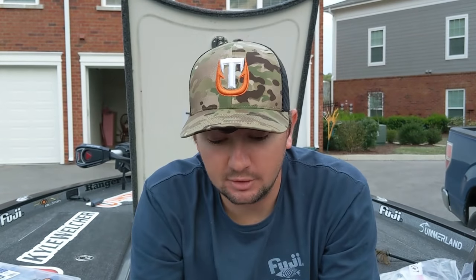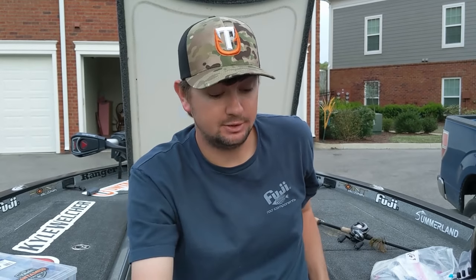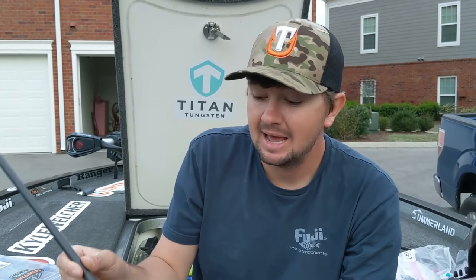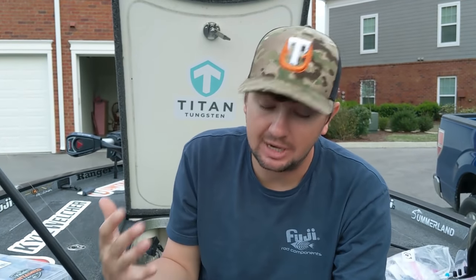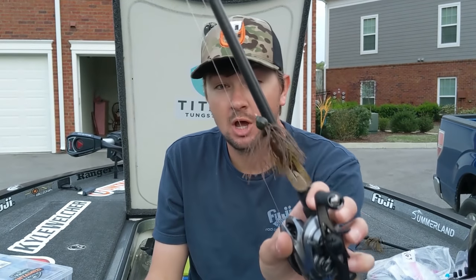The last thing you look for is the skirt - colors are least important to me on a flipping jig. Something that looks relatively natural and I'll keep it tied on for 12 months out of the year. That's my flipping jig setup on 20-pound full fluorocarbon - actually 18-pound Canine right now because I'm fishing a little clearer water. I almost never go below 15-pound line. With that stout hook, I want enough line to really set the hook hard and get fish out of heavy cover.